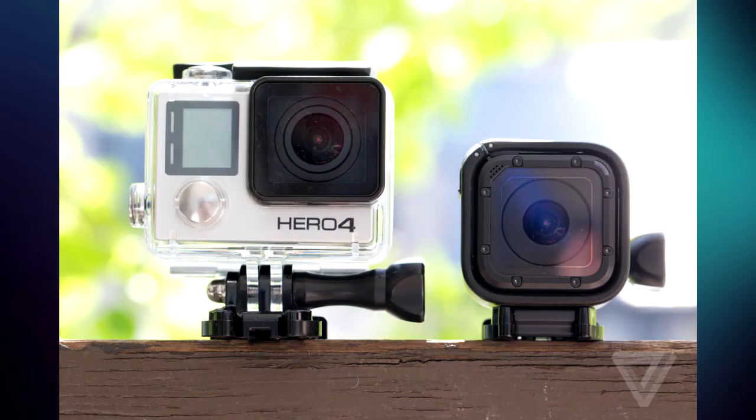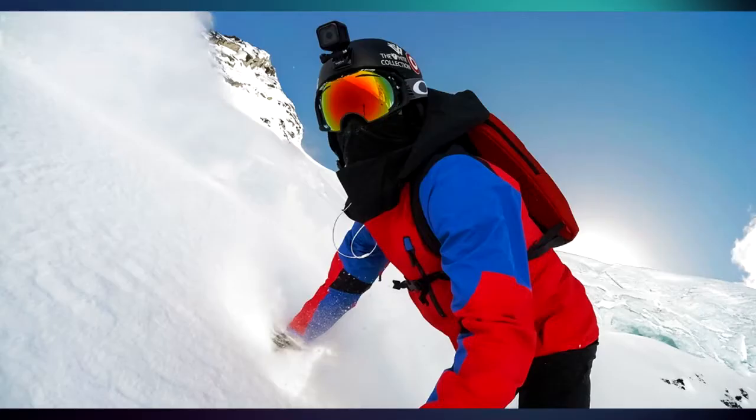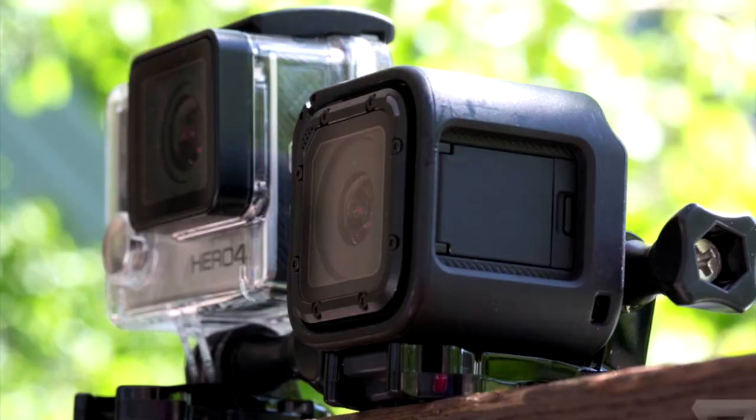When it comes to photos, you still get the great performance and quality. The Hero 4 Session can capture 8MP single photos, even a time lapse option with intervals from 0.5 to 60 seconds. It also includes a burst mode feature.